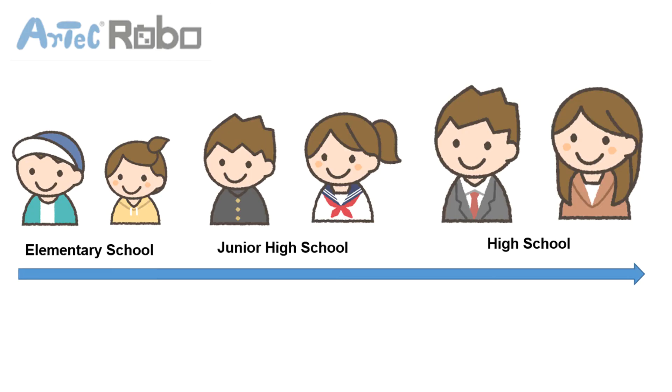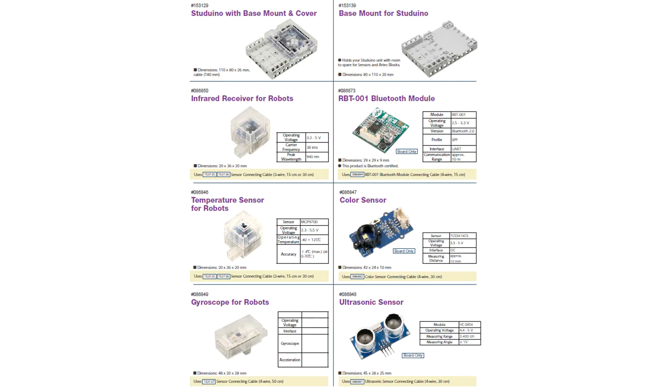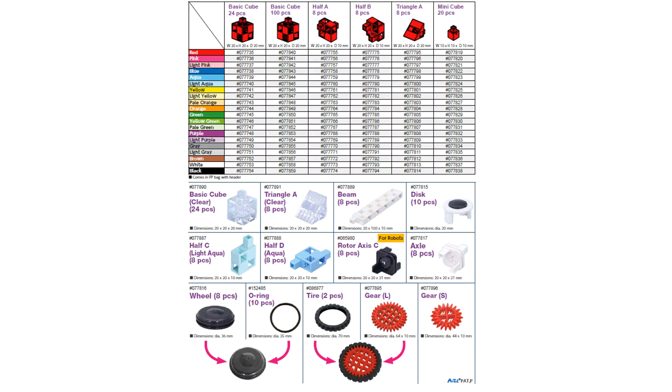Just one kit covers all of your needs all the way through from elementary school to high school. If you require more parts, you no longer need to purchase large expansion packs — all of our parts, including sensors and motors, are available individually.